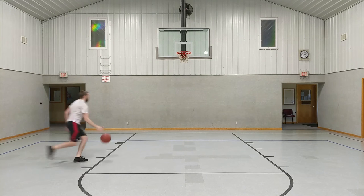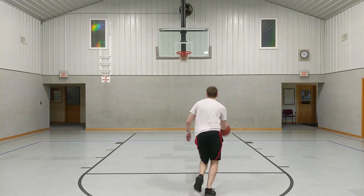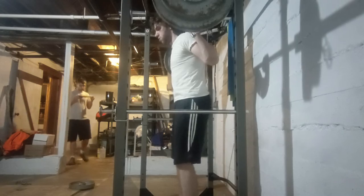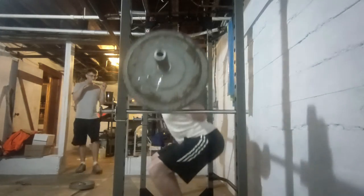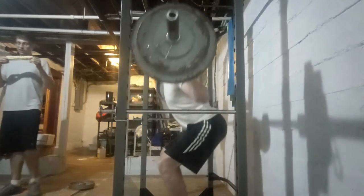My initial test showed that I was able to get my palm on the rim. That means I'm within a couple inches of being able to dunk, and I just need to work on my technique. If you aren't already close to being able to dunk, then you need to work on increasing your leg strength to body weight ratio, so that means just doing some squats and slimming down.